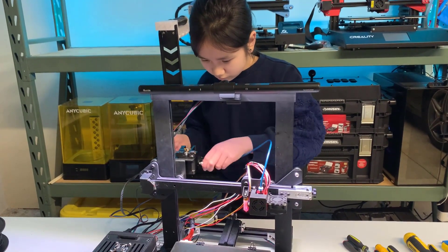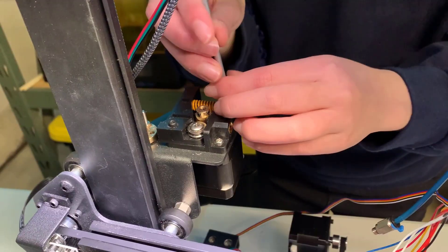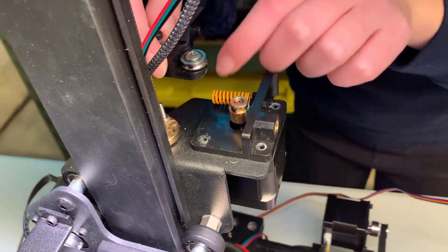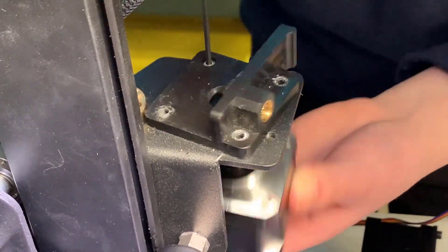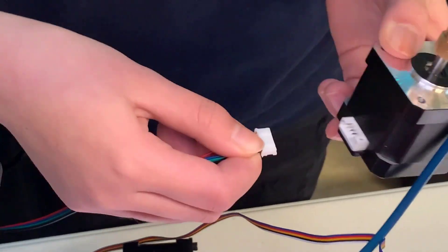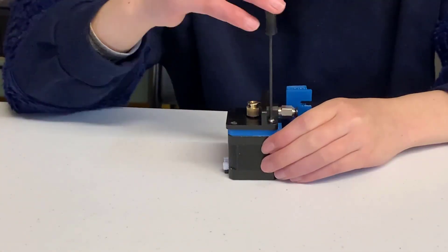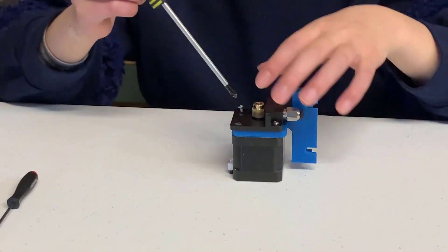We will now remove the extruder and stepper motor. The stock extruder is quite simple, but if you aren't familiar with the structure of an extruder, you can take a picture before you start. Take these two pieces and put them exactly where they were on the 3D printed mount.